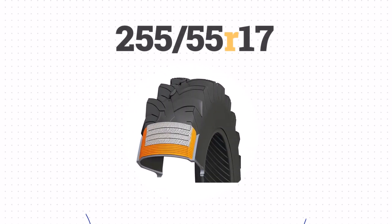The R indicates radial construction, which is the most common type of tire construction today.